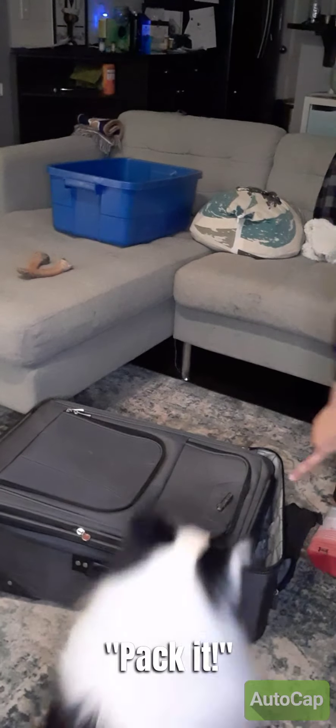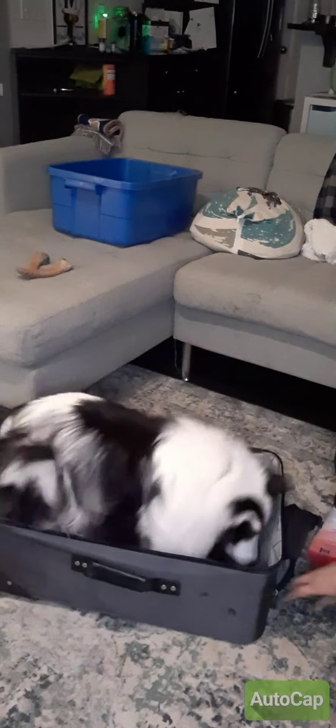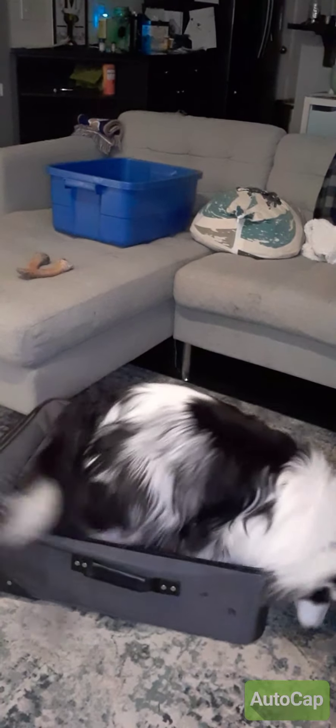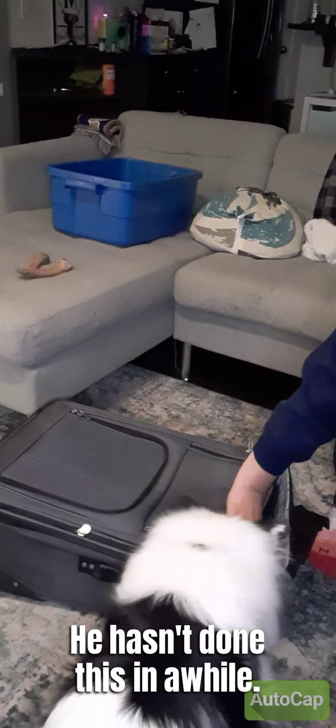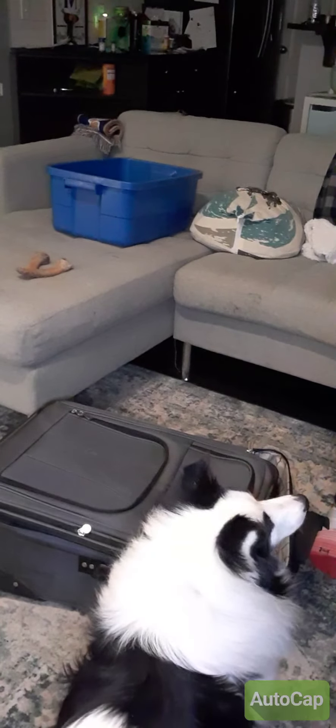I'm going to say 'pack it.' Nope... come on... there we go! He hasn't done this in a while. Pack it — there we go!